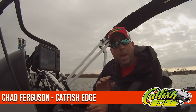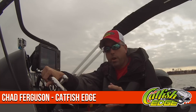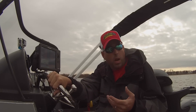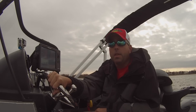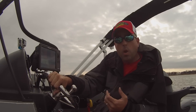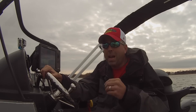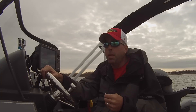Welcome back everybody, Chad Ferguson here, Catfish Edge, driving around looking for some fish. I wanted to shoot a real quick video to answer some questions that I've been getting about catfish rods and my signature series catfish rod that I released earlier this summer. A lot of questions from people wanting to know about the different types of catfish rod blanks in general, and specifically my catfish rod, and what exactly s-glass composite means.